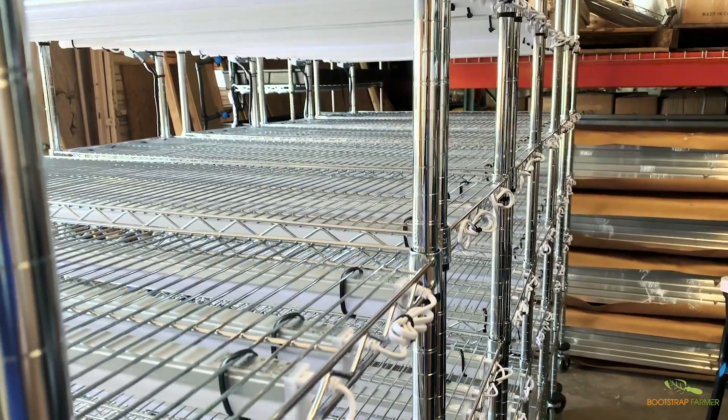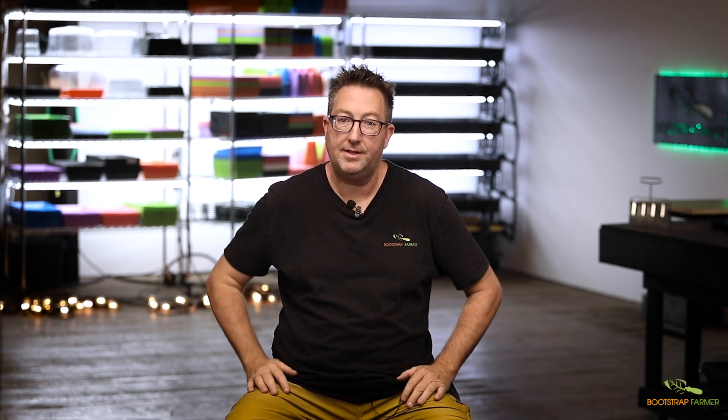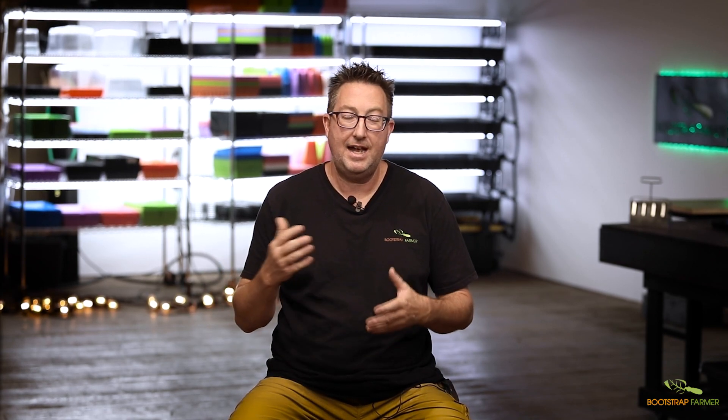Thanks for walking us through the features and benefits of the Automatic Grow Rack from Bootstrap Farmer. In this section, we're going to talk about the specs and answer frequently asked questions. The number one question is: can I buy the parts and put this together myself? We tried that in the very beginning, but it caused a big backup on our customer service side and a lot of back and forth.